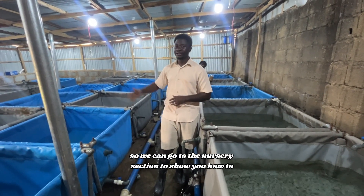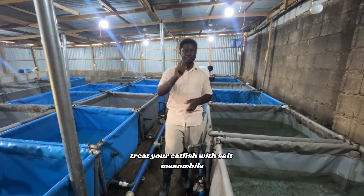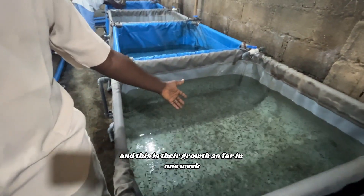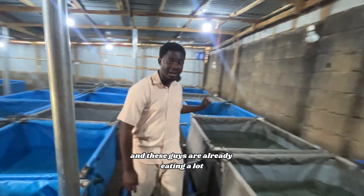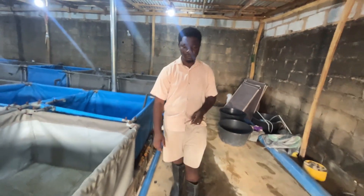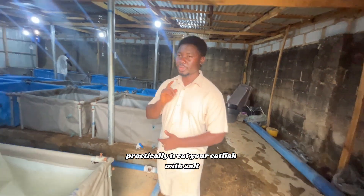We can go to the nursery section to show you how to treat your catfish with salt. Our last hatching actually did well this particular season, and this is their growth so far in one week. These guys are already eating a lot — they're eating a lot of my money. Let's go while I show you how to practically treat your catfish with salt.